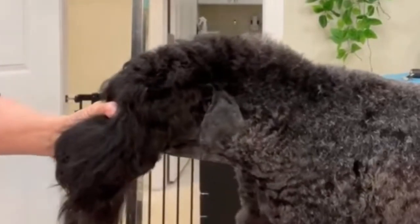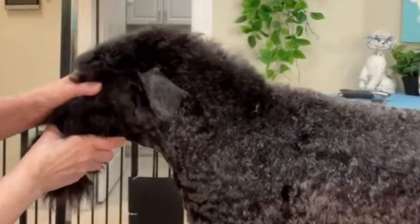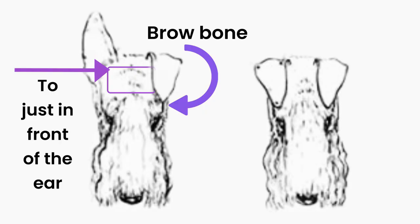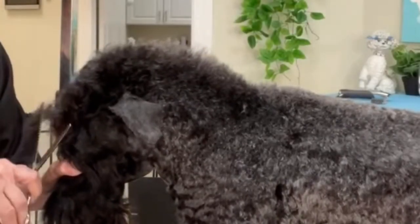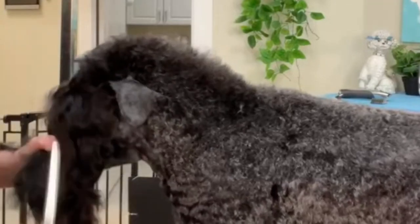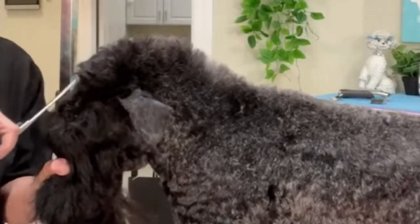Remember never to remove the fall, which is the long hair between the eyes. Holding the fall out of the way, use a blending shear and shorten the hair from the brow bone to the front of the ear. The idea is to bring this area down to about the length of a 7F blade. I prefer to use blending shears so that I can have more control over the transition, creating a smooth, natural flow into the longer hair at the back of the head.